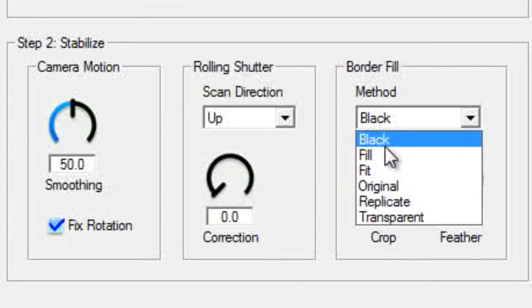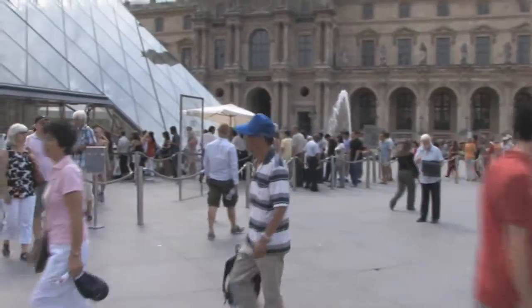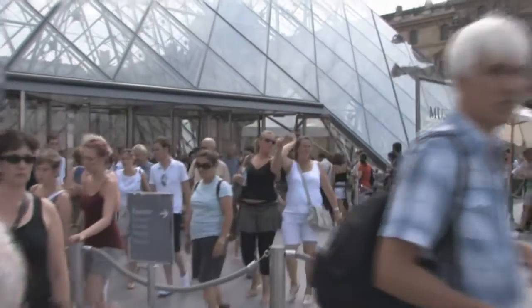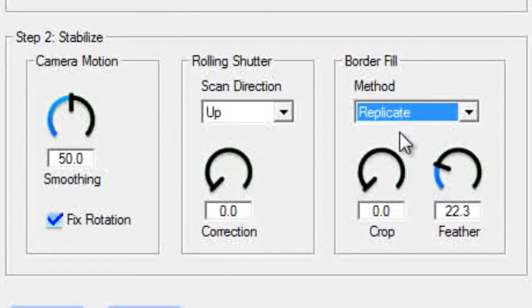We go back to the menu and choose from a palette of drawing options. My favorite is Fill. This fills out the edges with copies of the pixels from the image — looks pretty good. Adjust the Feather control to smooth the edge between the image and the border. This makes it even harder to notice that border fill.